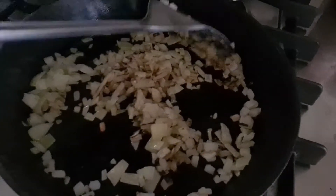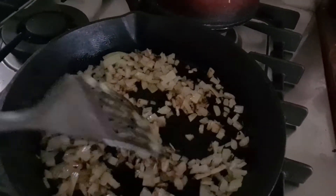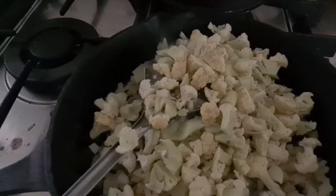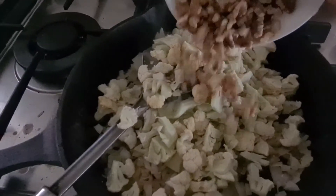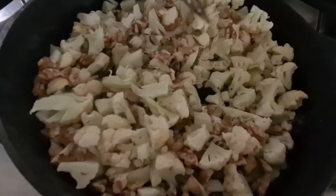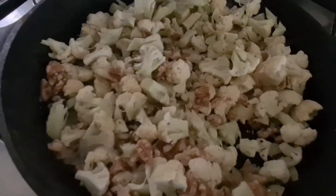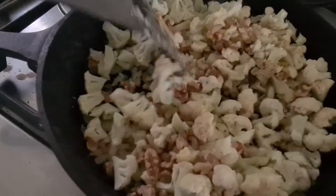You can see that's browning up nicely. Now we put in the next thing — the cauliflower. Just tip that right in, then tip in our walnuts. Mix that all together and it cooks down and becomes the basis for the meat replacement. Unbelievable in a spaghetti bolognese.